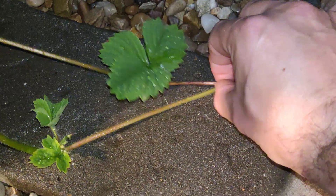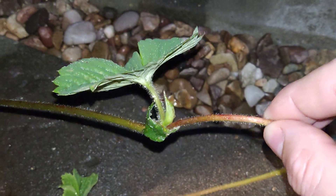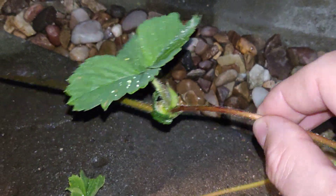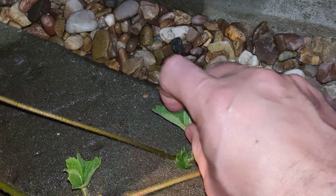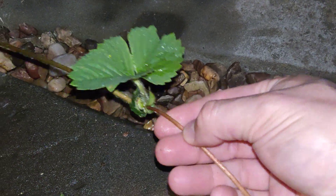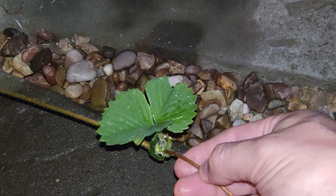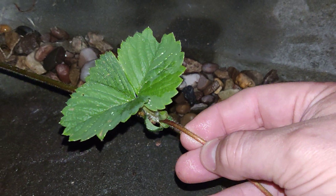It hasn't involved the gametes — the sex cells from two plants — it's just a carbon copy, or a clone copy. What I normally do is take these and put a little metal hook over the top, push them into soil, and there I've got a brand new strawberry plant that will go on to produce lovely fruits for another year. So there we go — asexual reproduction in a strawberry plant.